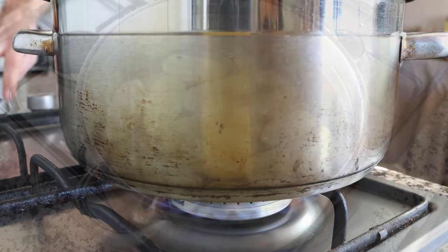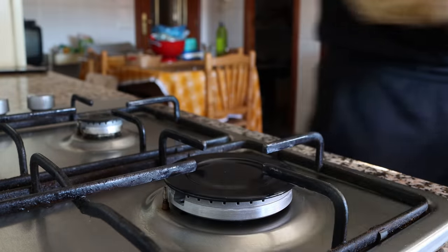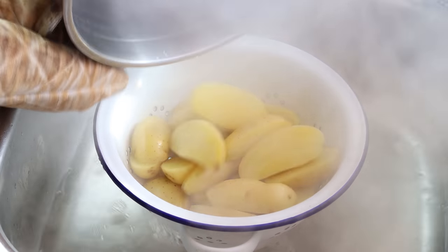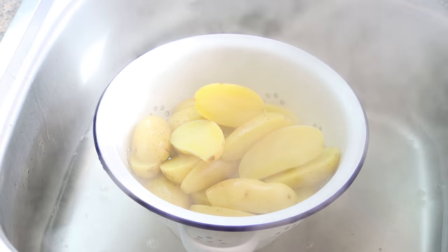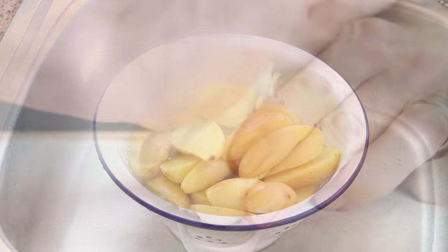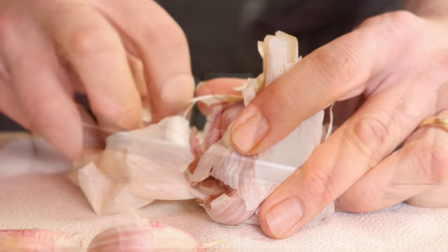After parboiling the potatoes for about five minutes, I'm going to remove the stock pot from the heat, drain it into a colander, and let the potatoes sit for a couple of minutes so they can fully air dry. In the meantime, let's get the rest of the ingredients ready — I'm going to grab six cloves of garlic and roughly chop them.